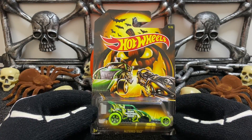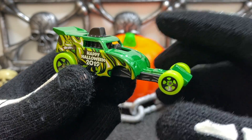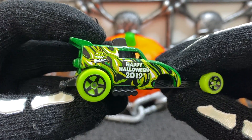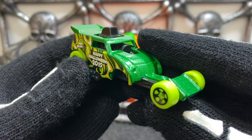Number five is the green Halloween hot rod Altered Ego. The Altered Ego is a metallic green color with a bright green set of wheels, it says Happy Halloween 2019 on the body, features the Hot Wheels Halloween logo on the side, a huge set of exhaust pipes, and a giant engine in the middle.